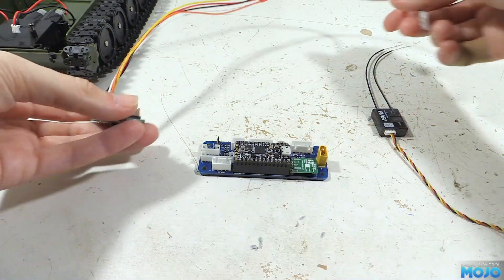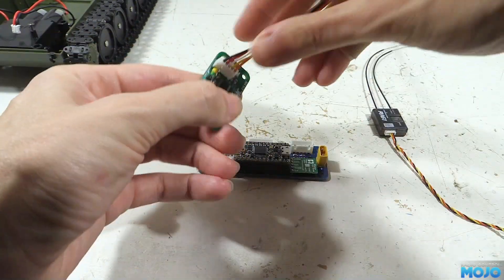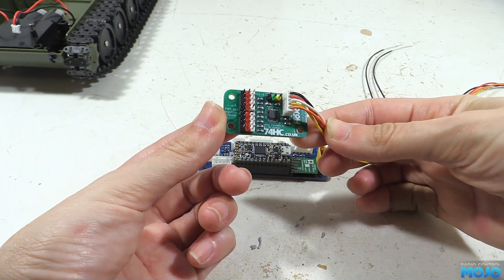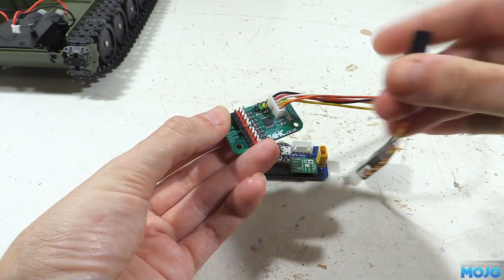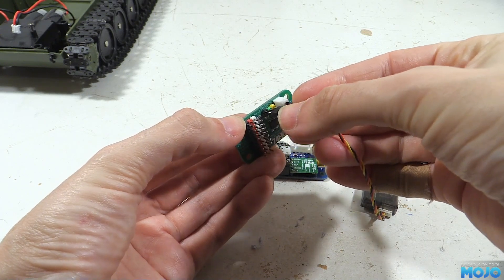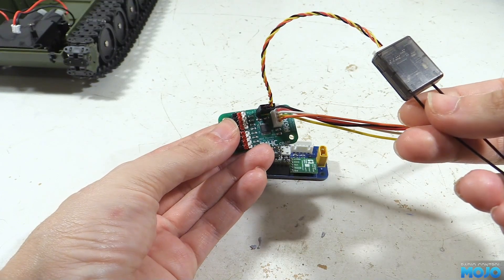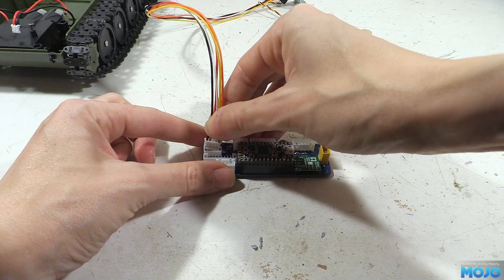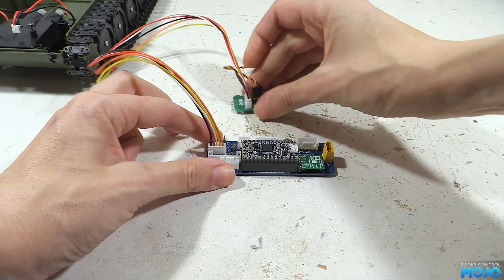The first module is the RC module. There are eight servo connections, none of which are directly linked with any of the RC channels, so you'll be able to select their source as needed. Next to the servo connections is the S-Bus connector for the receiver, which will also be backwards compatible with eight channel PPM for other radios. And on the right is the connector that goes off to the logic board. All the connectors on the logic board are different sizes, so it's only going to fit in one of them.